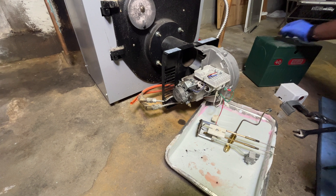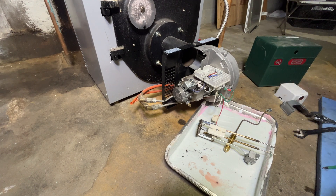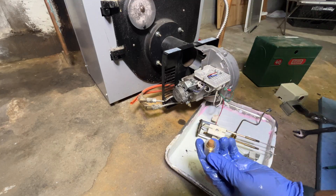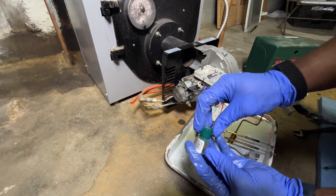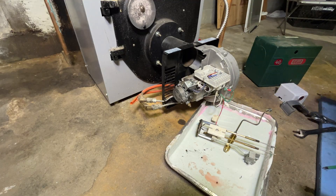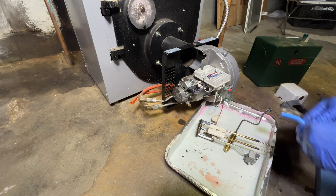I'm going to put the old nozzle in a container and save it for any emergency. So if the current nozzle happens to fail, I can always swap this one back in as an emergency replacement.